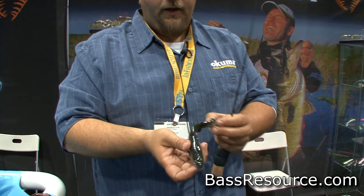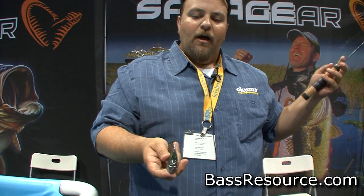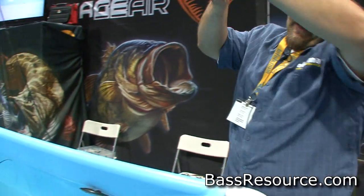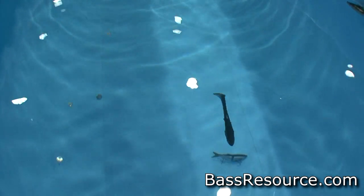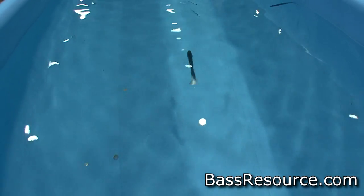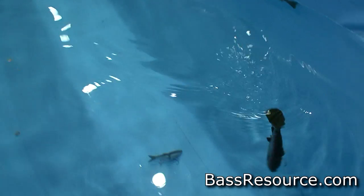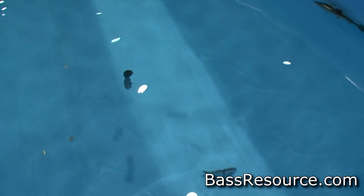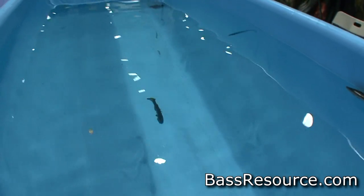Most paddle tail swim baits have the head stay in a stationary position with a lot of tail action. We wanted a bait that actually rocks, so you're getting left-right movement and a forward through-the-water-column movement. It's a 3D scan also. We exaggerated the fins so you get fin movement, so any bass trailing the bait and getting a close look at it sees more than just tail and head movement — as in a natural trout, there's fin movements.